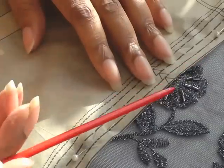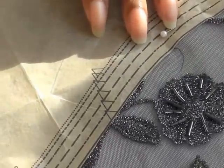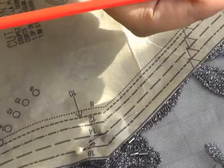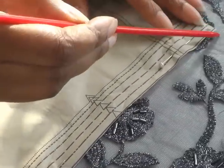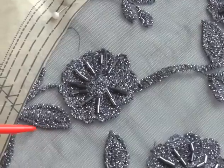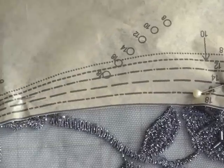As you can see my sewing pattern is ending across this motif here and here and here. So what I want to do is to include these motifs in my design of my garment. When I'm ready to cut, I'm actually going to start cutting from here around my motifs — like so — so that I get a nice blending within the seams of the actual garment.